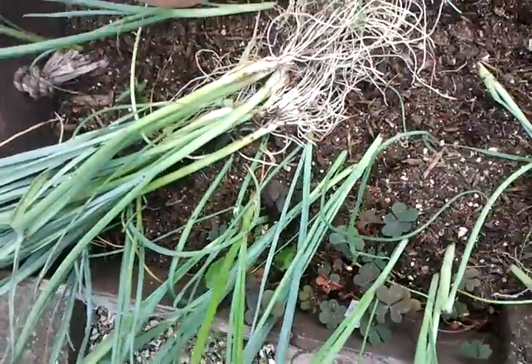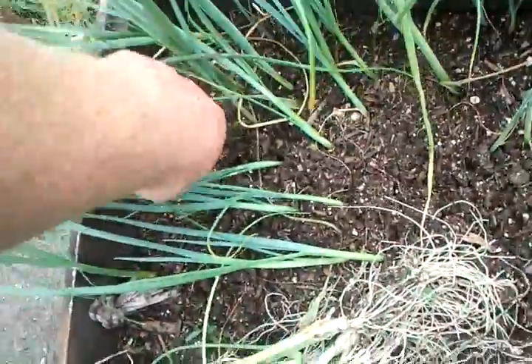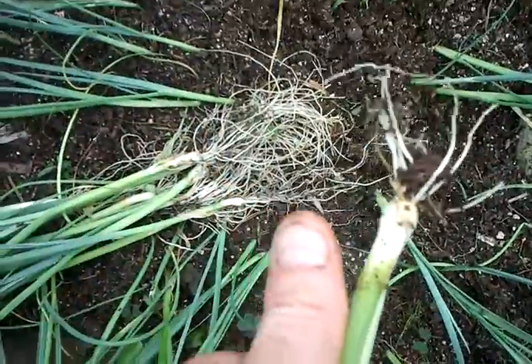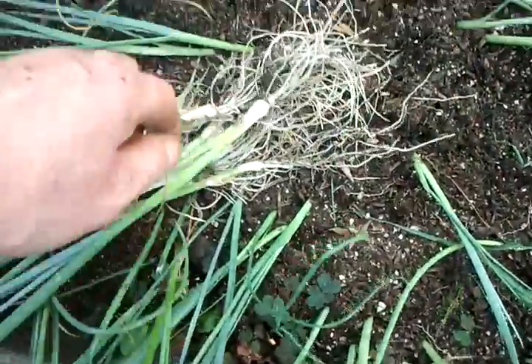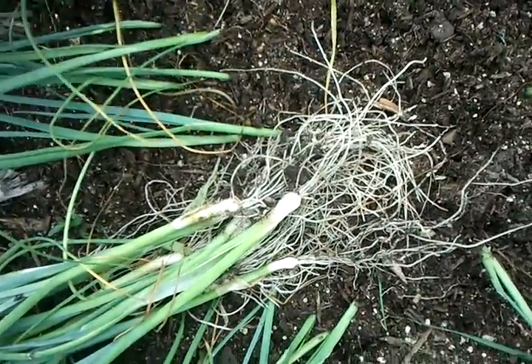That's my leeks done. Good pencil thickness — you can see against my thumb. And then they'll just grow on. They've got a couple of months.